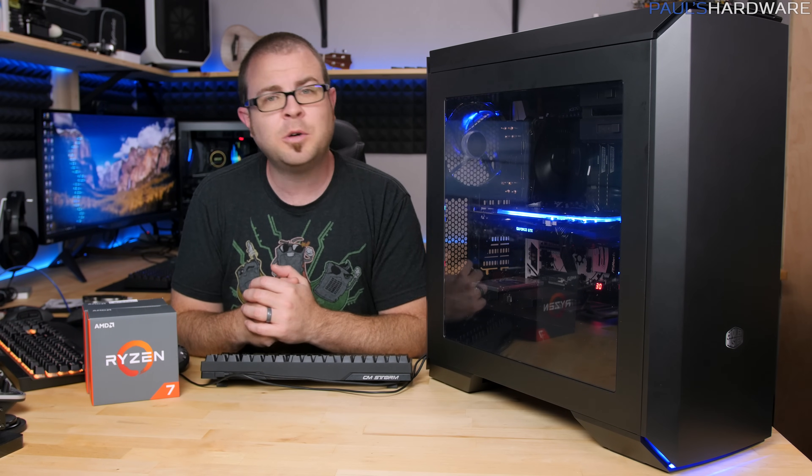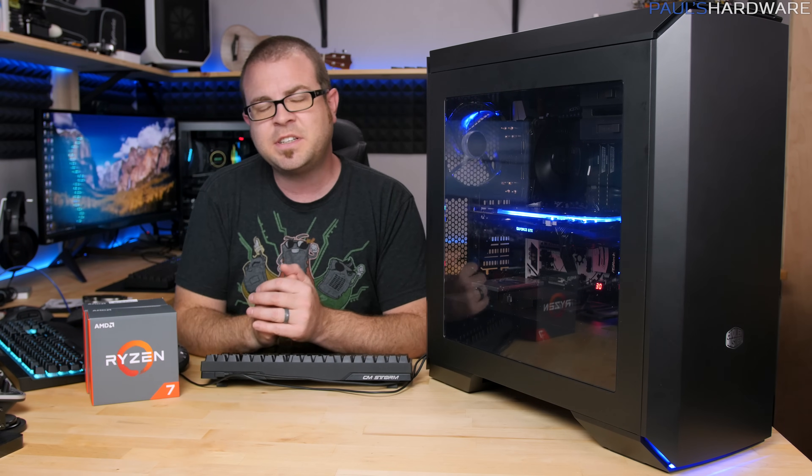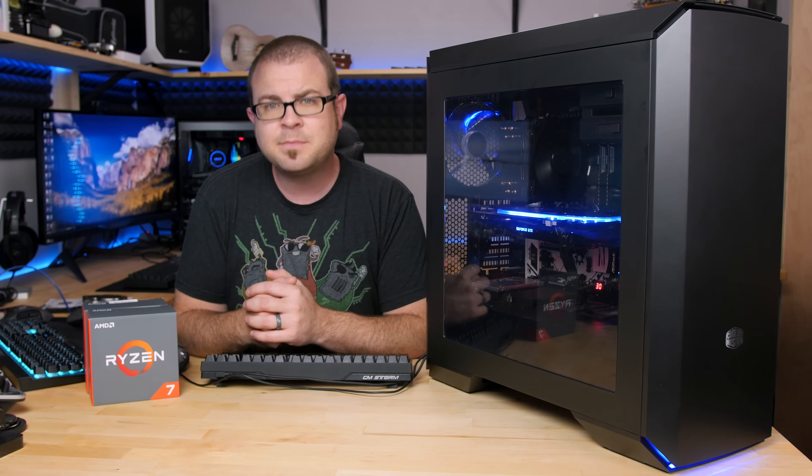Thank you guys so much for watching this video. I hope you enjoyed it — hit the thumbs up button if you did. Leave your comments below and give me some suggestions for April builds, because I'm going to be working on those very soon. And as always, thank you for watching.